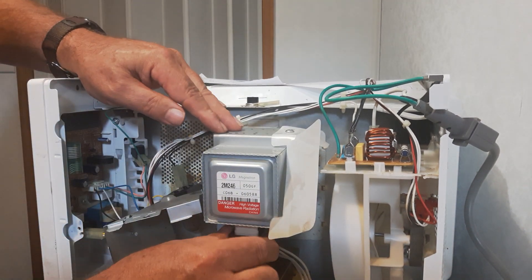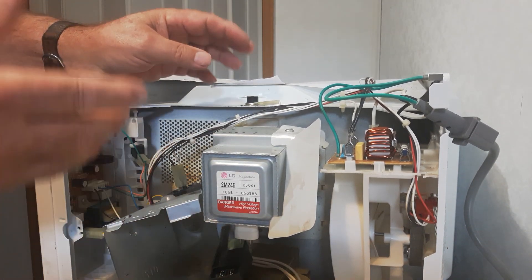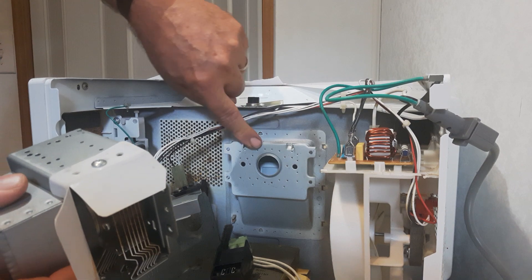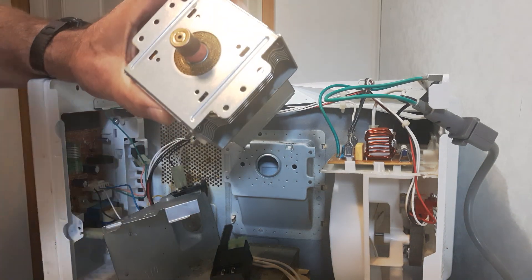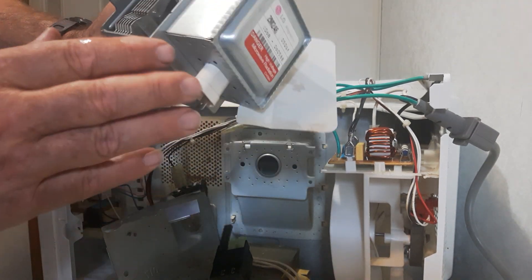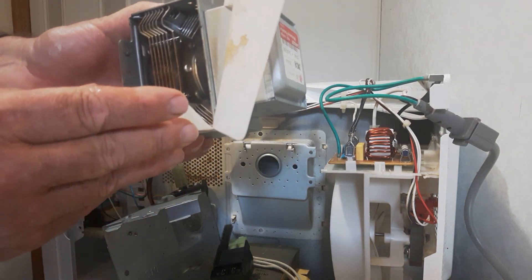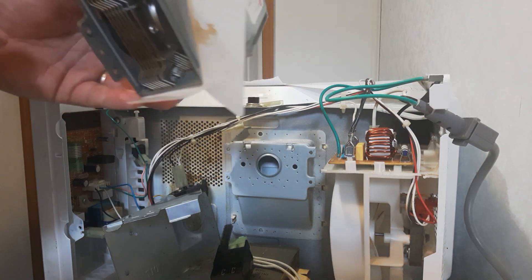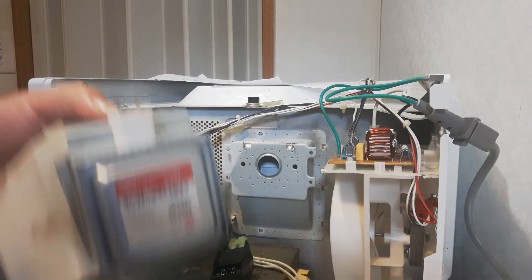Now I need to unplug it here at the bottom — just unplug it here. Now it's still held in, so I'm just going to lift it up. There are two little lips here that hold the magnetron inside and it just clips in the back. You want to check the magnetron for any cracks. These are called the donut magnets. Check the seam — nothing cracked in there and it looks good. Give it a shake — nothing shaking, a little bit of dirt but we're okay.